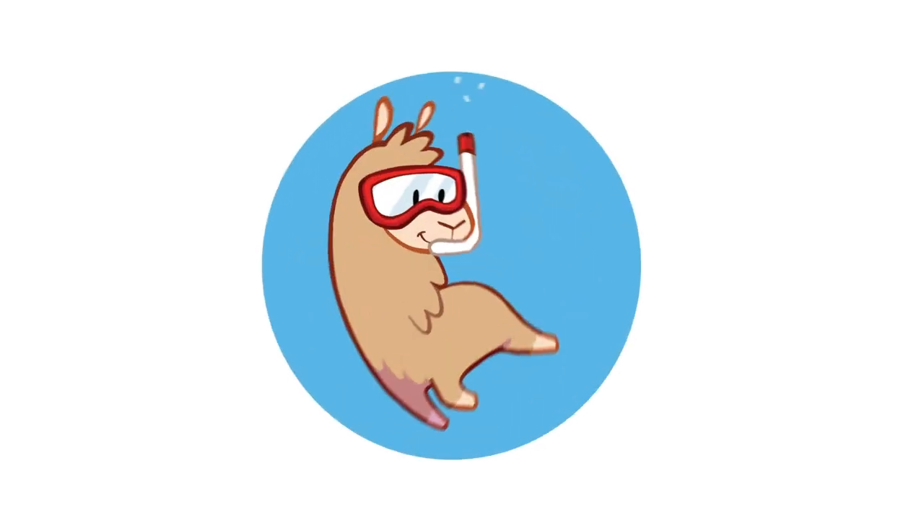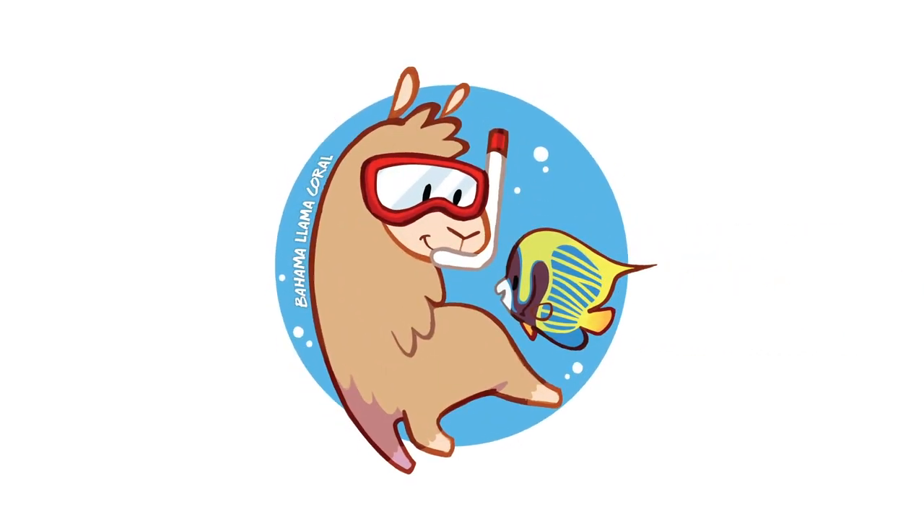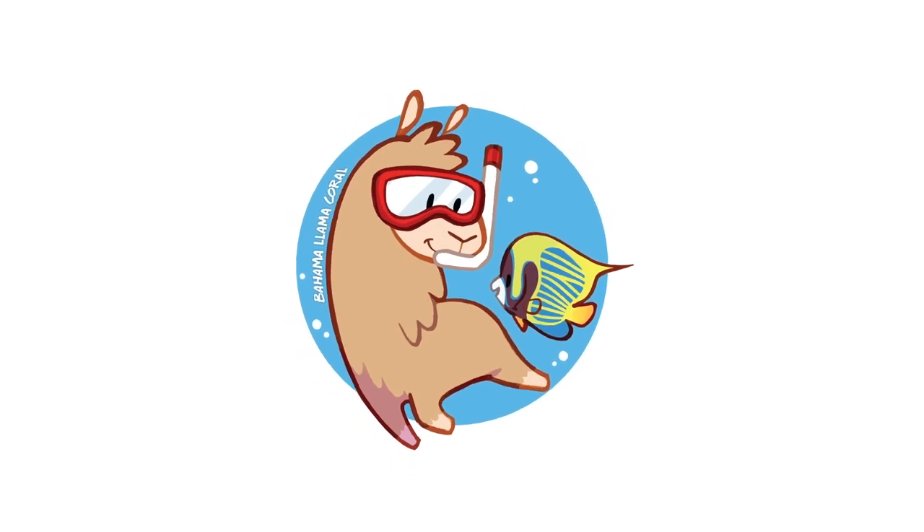Hey guys, today I'm gonna show you how to make a high-end zoanthid garden. What is up coral people? My name is Remy. If you're new here, I love coral, I love videos. You combine the two, you get the Bahama Llama Coral YouTube channel.